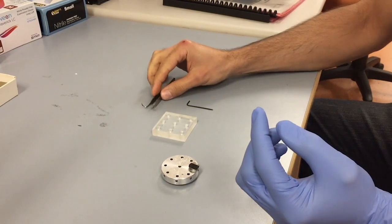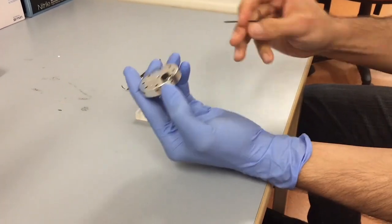Gently tighten the hex scrub screws using the key. Do not over-tighten these screws.